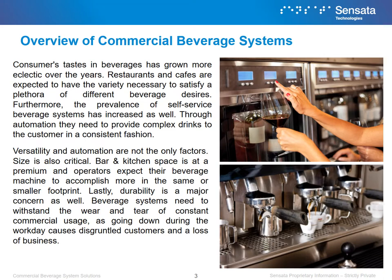Consumers' tastes in beverages has grown more eclectic over the years. Restaurants and cafes are expected to have the variety necessary to satisfy a plethora of different beverage desires. Furthermore, the prevalence of self-service beverage systems has increased as well. Through automation, they need to provide complex drinks to the customer in a consistent fashion.